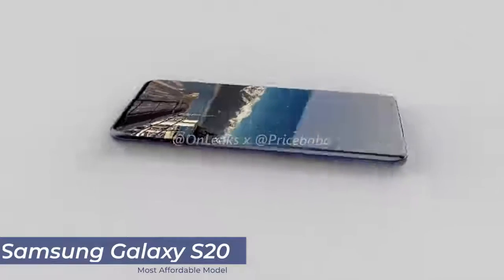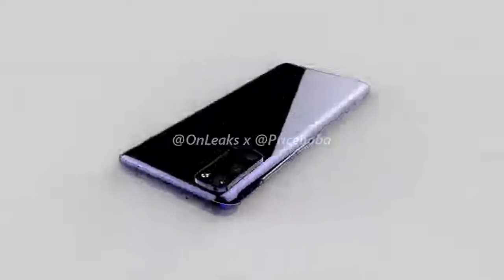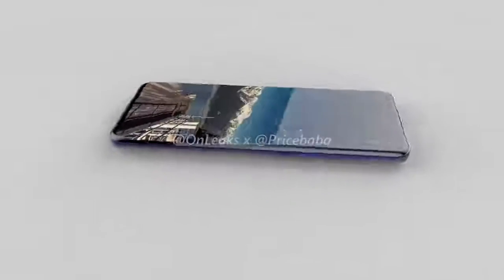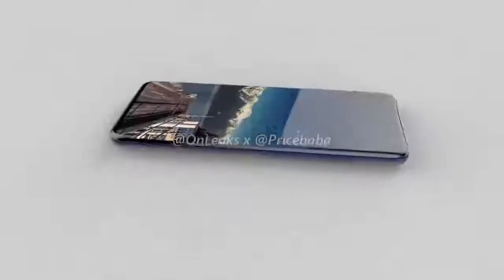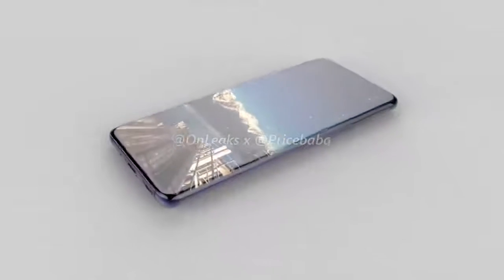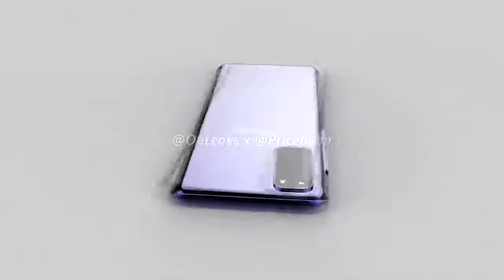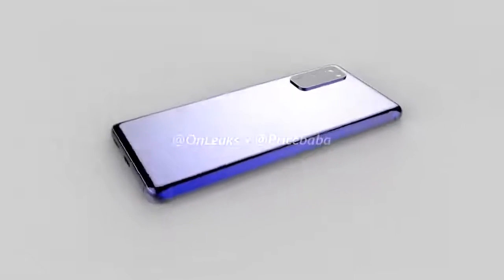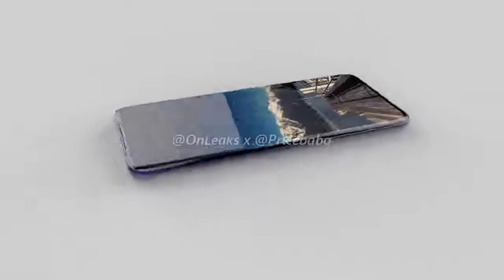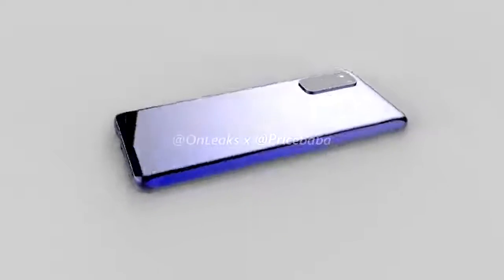Finally, we've got the smallest variant, the Galaxy S20. Although it is the smallest model, it's larger than its predecessor, coming with a 6.2-inch display. The display is a 120Hz dynamic AMOLED with a resolution of 3200 by 1440, giving a 20 by 9 aspect ratio and the highest PPI of the range at 563 pixels per inch. The selfie camera is a 10-megapixel capable of 4K videos at 60 frames per second. On the rear, we've got a triple camera setup — the same cameras as the Galaxy S20 Plus but without the 3D time-of-flight depth camera. Battery capacity is 4,000mAh.